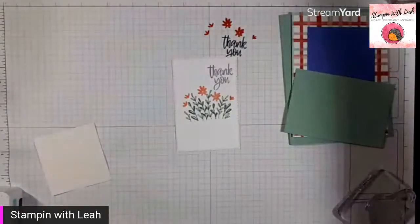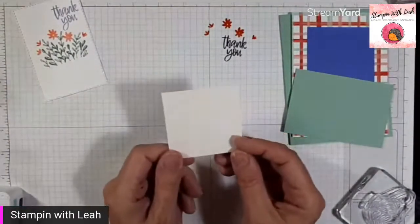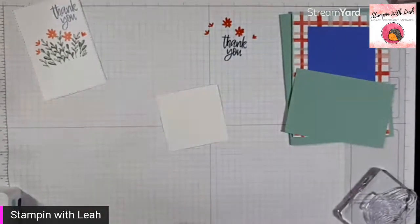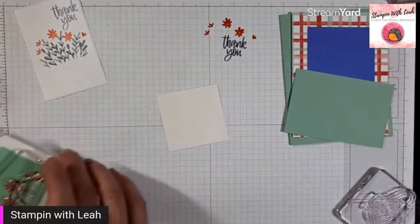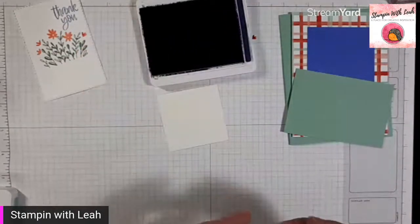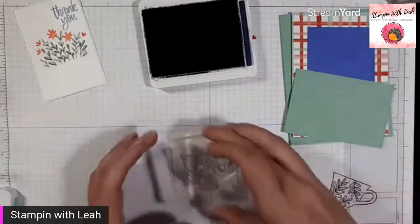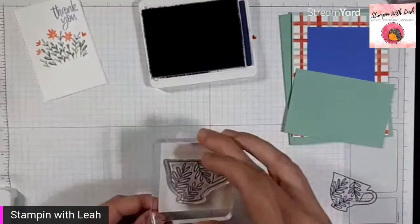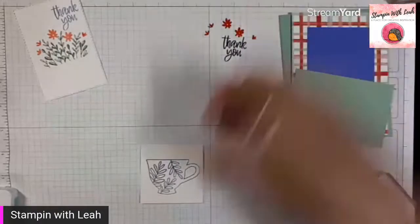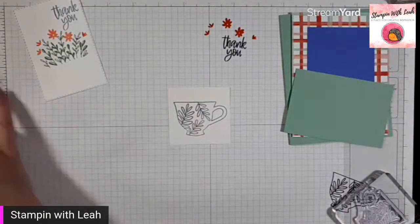Now we are going to stamp our teacup, but we're not going to stamp it onto that piece of white. I've actually got a piece of shimmery cardstock — I used this the other day for watercoloring those blooms from the Hues of Happiness set. I've got the same kind of paper again — shimmery white cardstock — and I'm going to pull out my Night of Navy ink with the little teacup that has the leaves on it. I'll stamp it off and then stamp that teacup onto my shimmery white. This piece is just about two and a half inches square — the perfect size for this teacup.